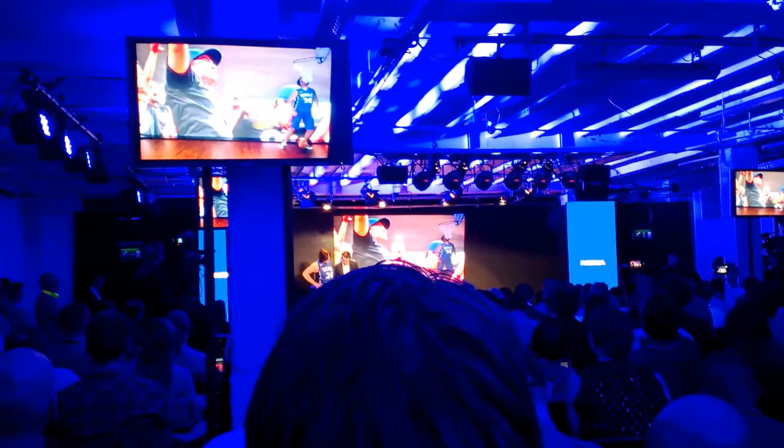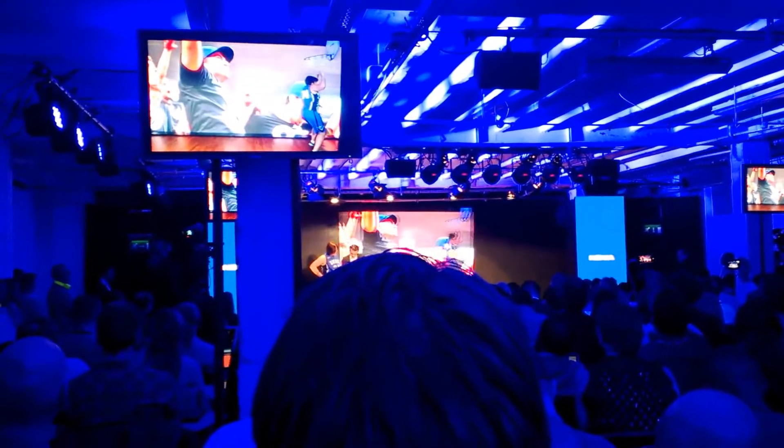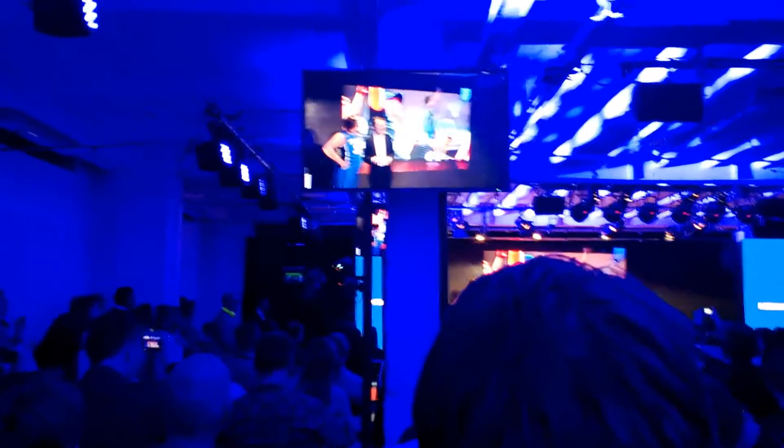That cannot be the best shot. That cannot be the best one. So let's have a look — there must be a better one than that. Let's have a look here. There you go. You haven't lost anything, right? It's just the same. Amazing.